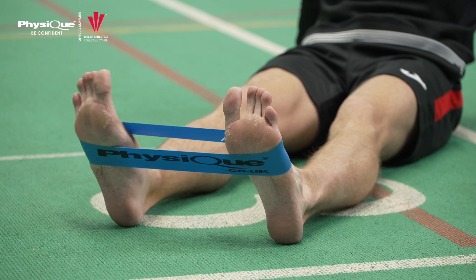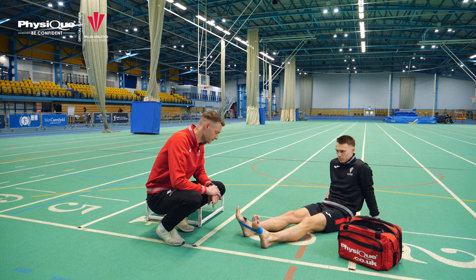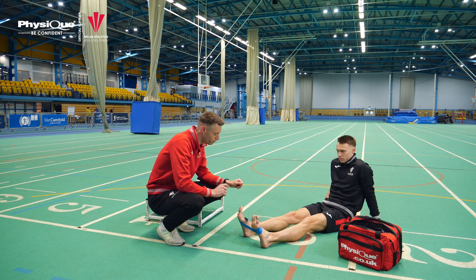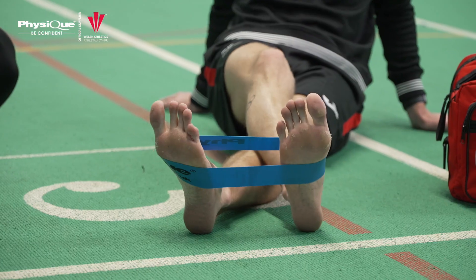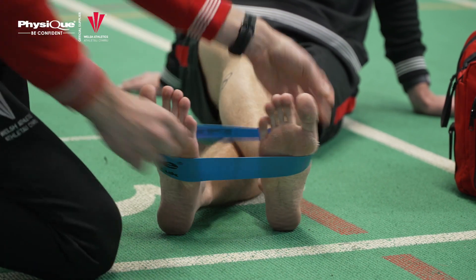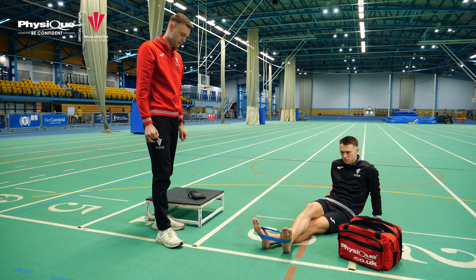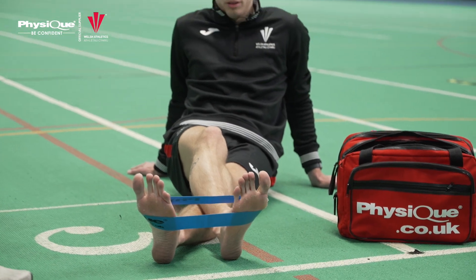About one to two seconds out, one to two seconds in. This is going to strengthen through the outside of the shin. To work the inside of the shin, put your right foot on the outside of your left foot, put some tension through the band, and do the same movement but in the opposite direction — gently pulling inwards. One to two seconds out, one to two seconds in. You should feel that working down the outside of the shin.